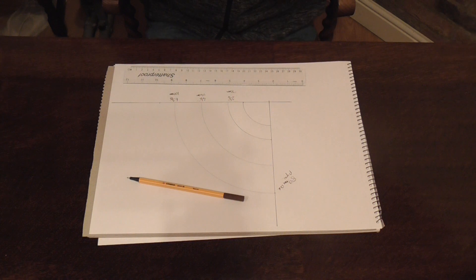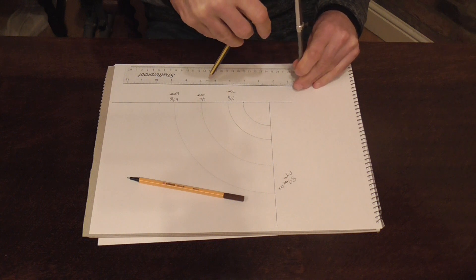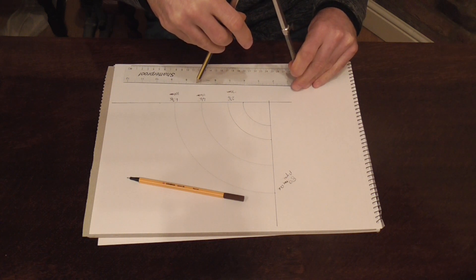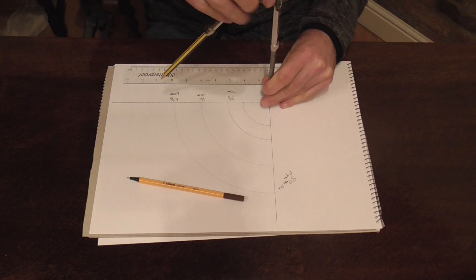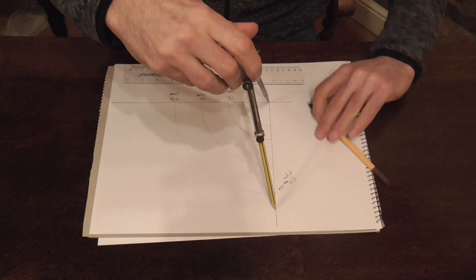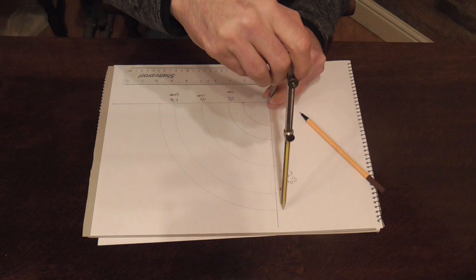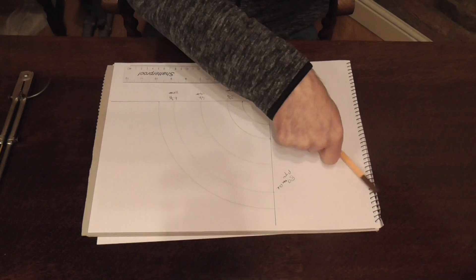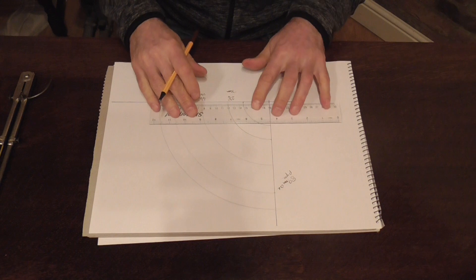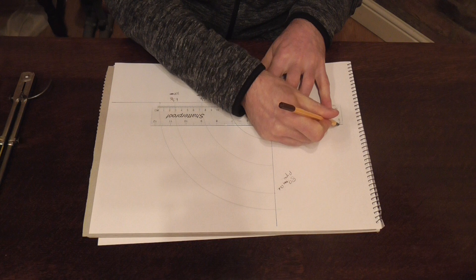And your outside radius. Your outside radius will have changed to 7 and 3 eighths or 184mm. So just scratch your outside radius in. All we need to do now is finish drawing on our pipe. We're using 4 and a half inch or 114mm, so just draw that in to finish your pipe off. You can use all your lines or just the outside — it's totally up to you.